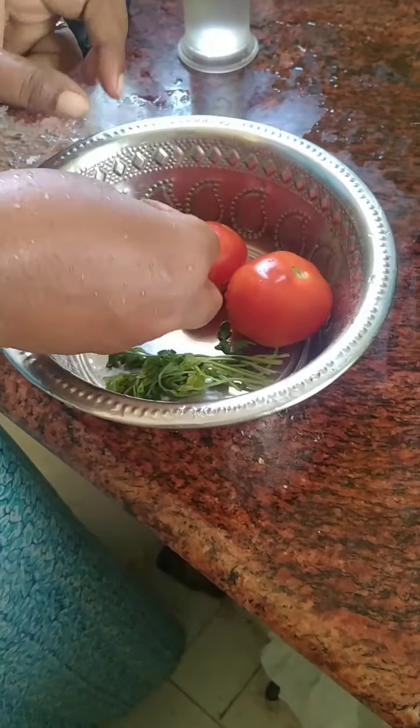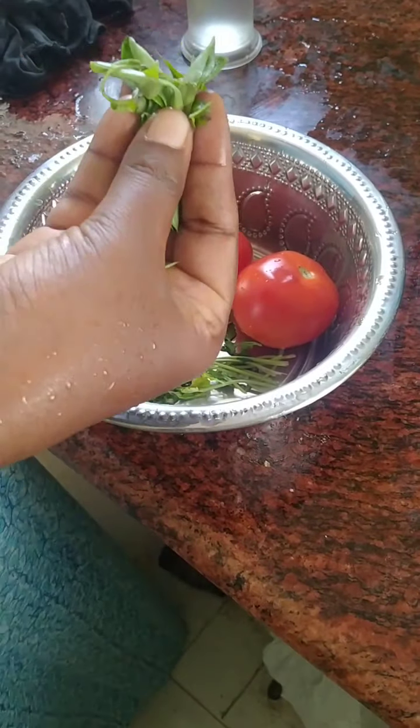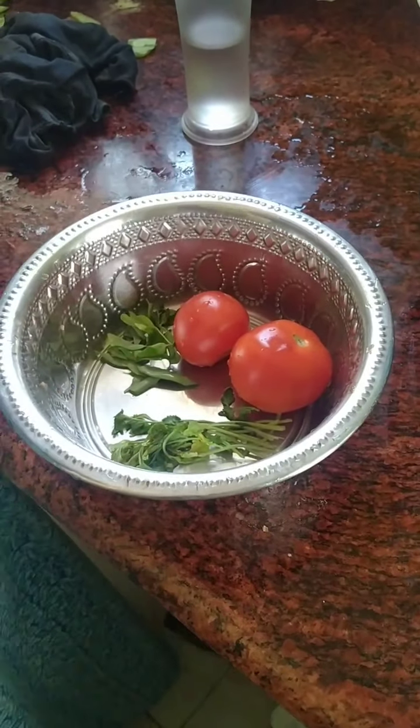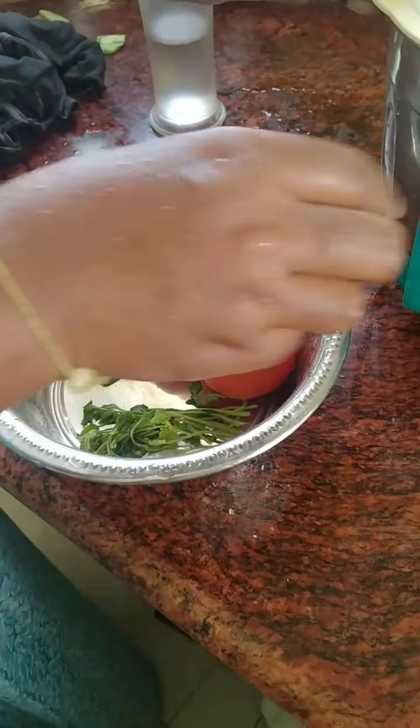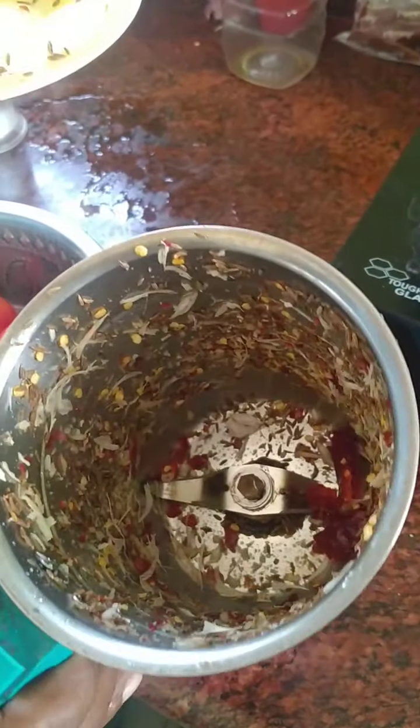I will wash the water so that we can put some water on top. I have a little bit of water.